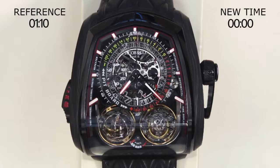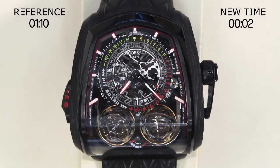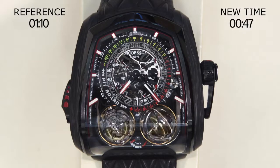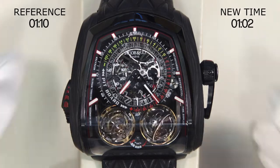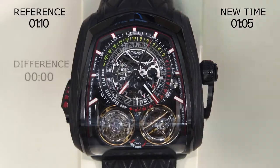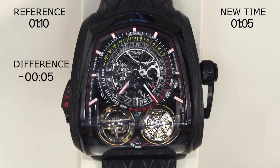Then you operate the chronograph normally. When you stop the chronograph, the difference between the current elapsed time and the reference time can be easily read.